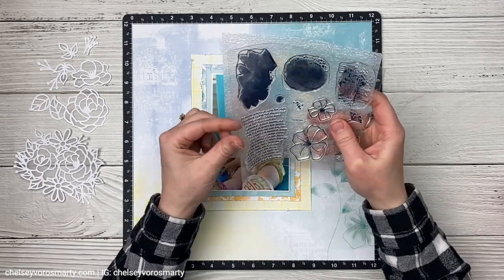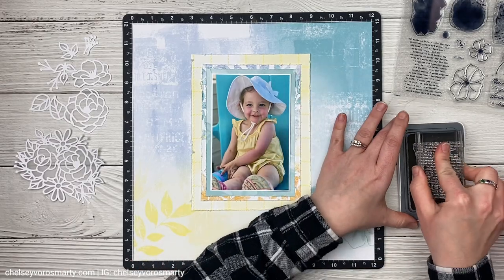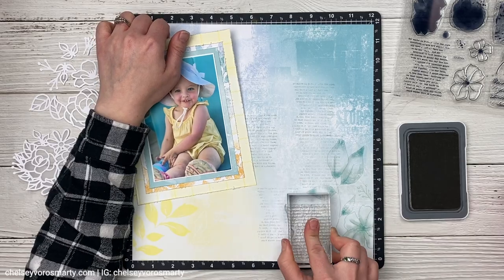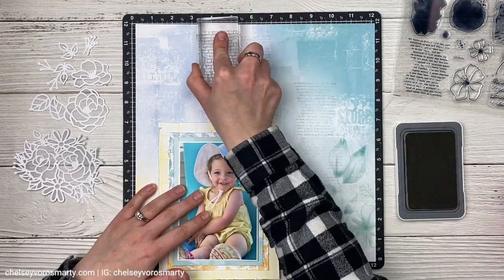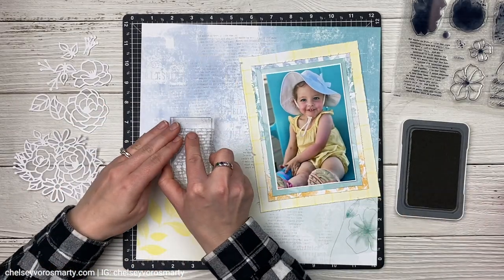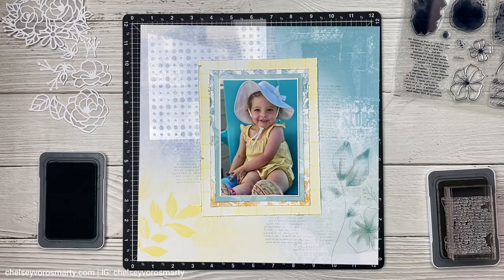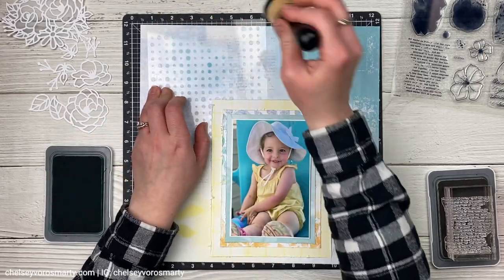I wanted to find a way to use this beautiful stamp set on my layout. The background is beautiful and really doesn't need anything, but I wanted to use the stamp set so I pulled in some mink ink and I'm just testing out behind my photo to see what it's going to look like. I thought maybe I'd want to go with a darker gray, but I like the mink — it's enough to add a little bit of texture, a little something extra to the background while still keeping it in the background. The key with adding several different things to this background is to stick with a color palette and neutrals and not go too dark. If I go too dark it's going to draw all your attention to the background, and that's not where I want the attention — I want it on the photo, the embellishments, and the story.